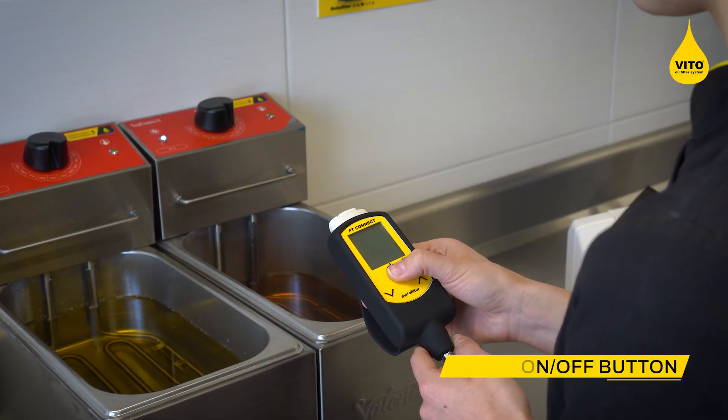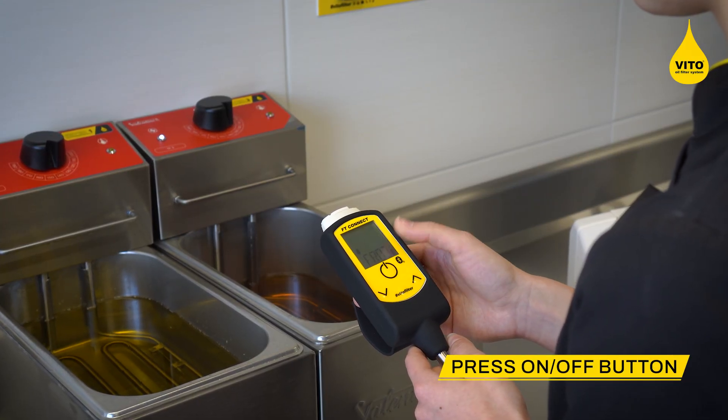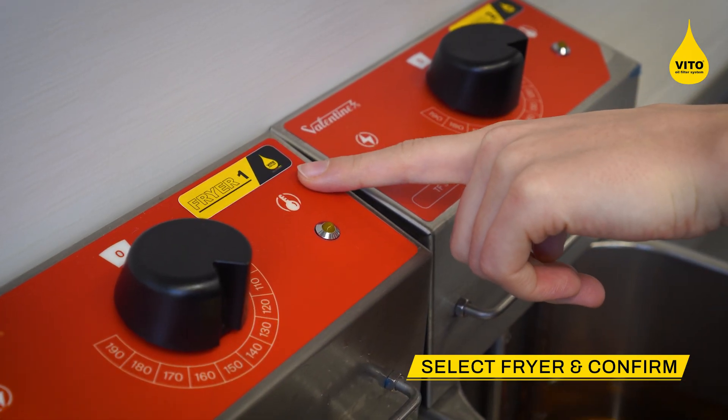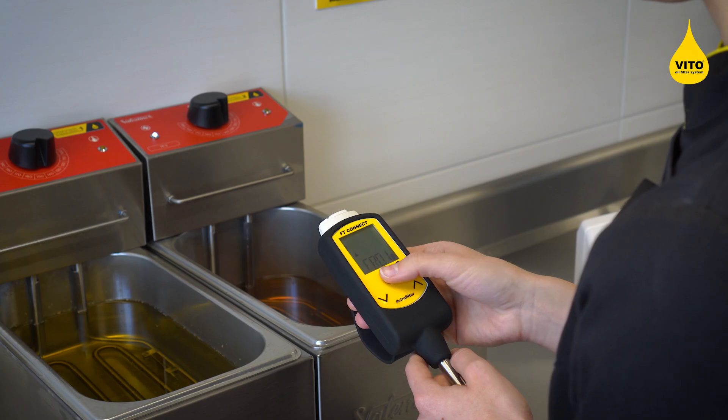Turn on the tester by pressing the on-off button. Use the arrow buttons to select the fryer you want to measure and confirm by briefly pressing the on-off button.